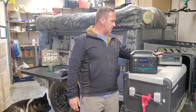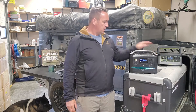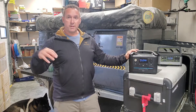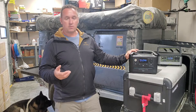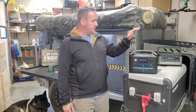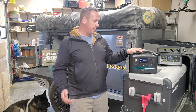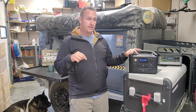I believe the 500X came out around 2020. First and foremost, we're going to go over price, then the technical differences — what's on paper and what we've seen based on our own experience. On price point, right out of the gate, the EcoFlow River Max wins because it's $549 based on today's current promotion.